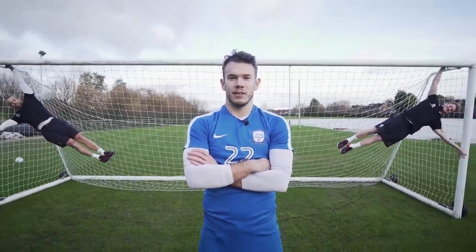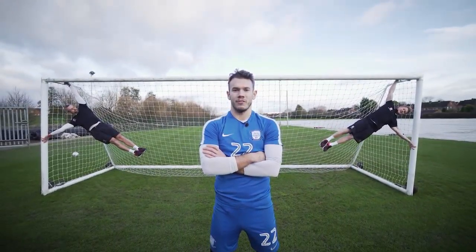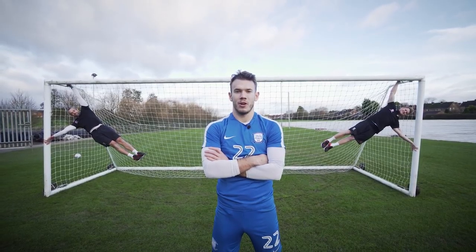Welcome back to the School of Calisthenics. It's Chris Maxwell here from Preston North End, and we've invited Tim and Jaco up to show me some stuff.